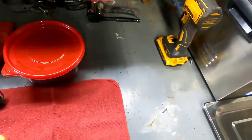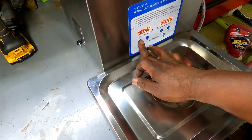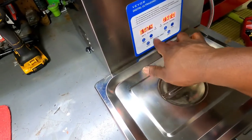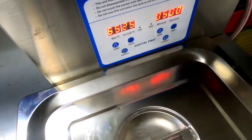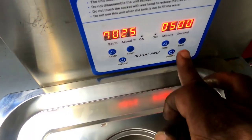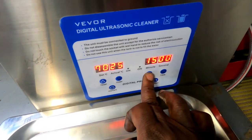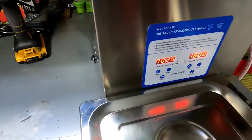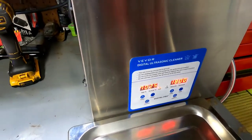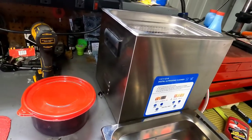Won't throw the float in there because it's going to float. Top's on — let me make sure. Let's turn the temp up to 64, and the actual temp right now is 25 Celsius. We'll run our time to 18 minutes. We're going to let this thing warm up, and when it warms up we'll throw all the parts in and see how it does.